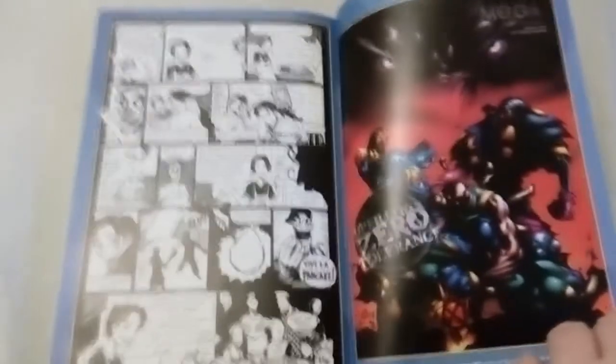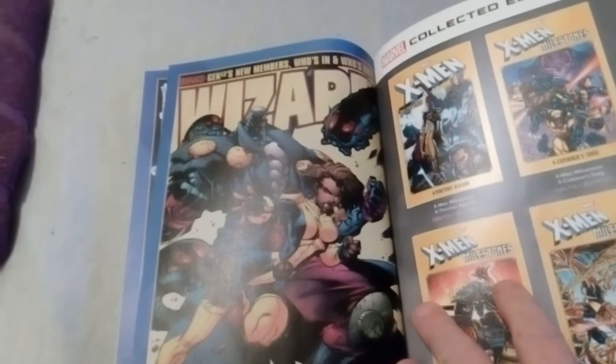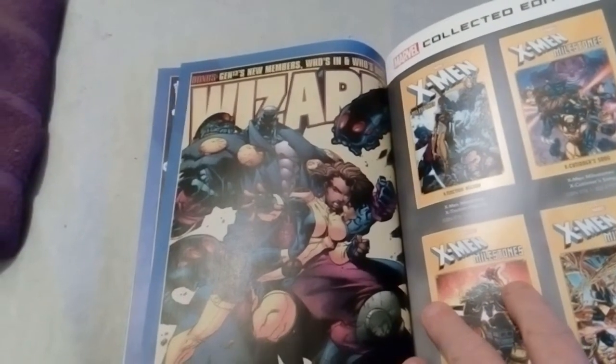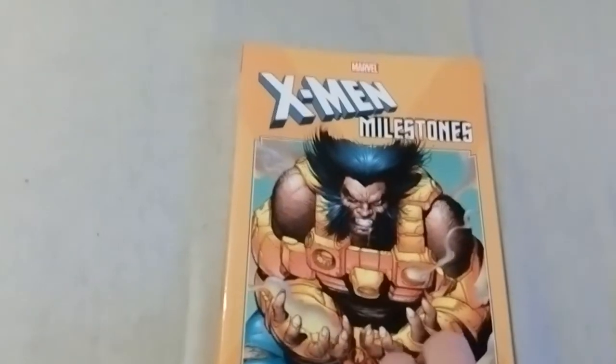Introduction by Jason Leibig. There is an X27 backup by Jim Mafog. Cover art by Joe Mandiria and Tim Tonsen. And that's it — thank you for watching.